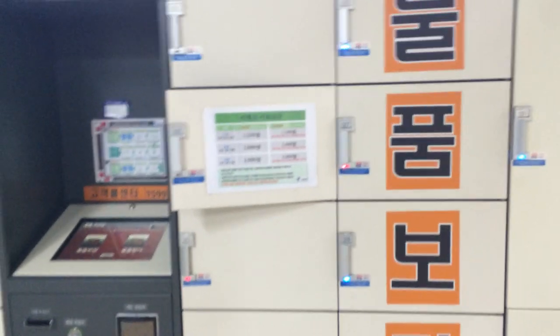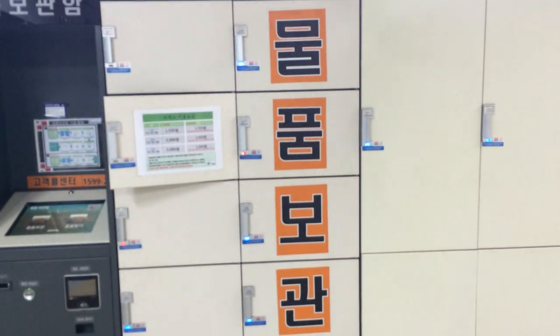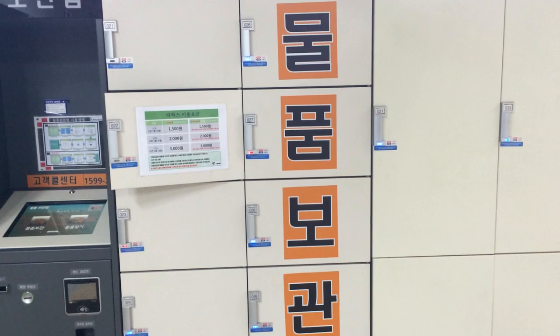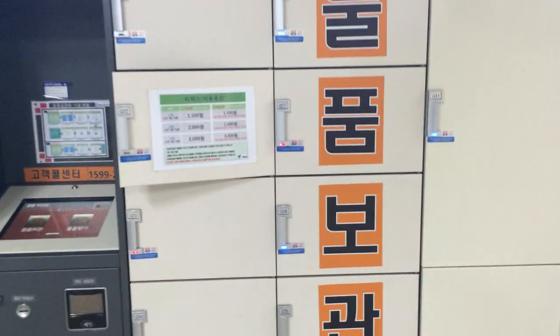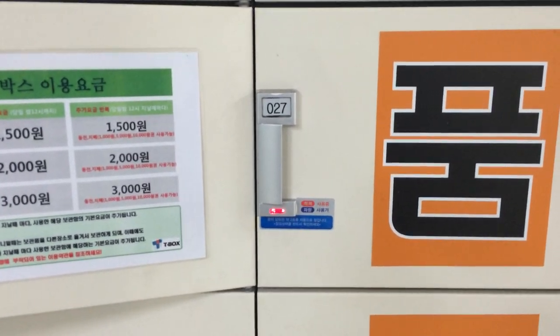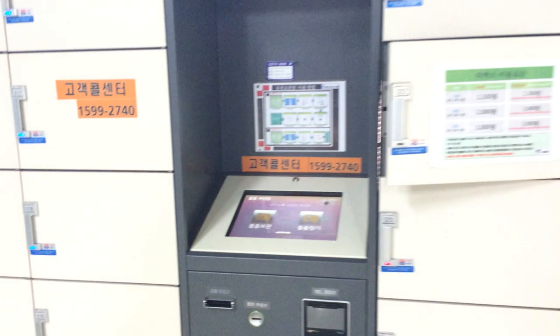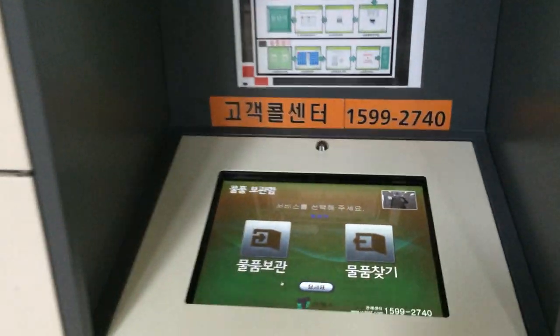In this bank, you can see that there are some blue lights and some red lights. That red light right there indicates that, out of all the lockers, that is the one that is occupied. The others are vacant. So how do you use it? You go to the central console here.